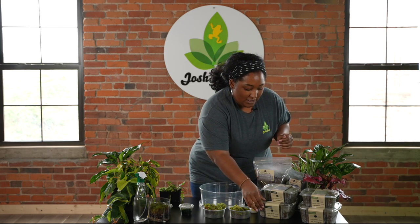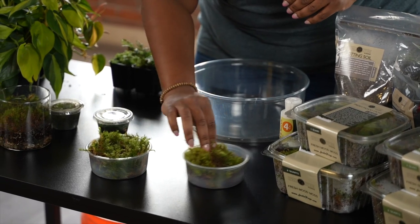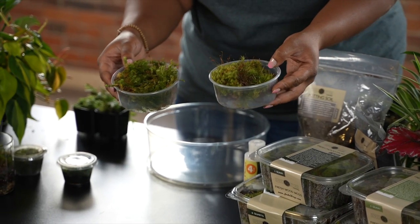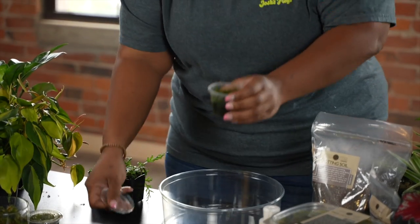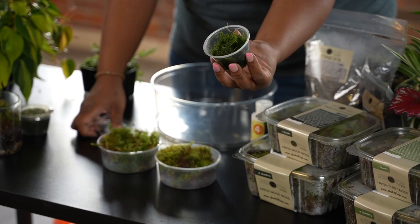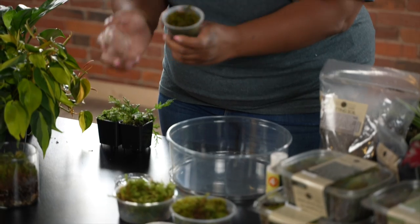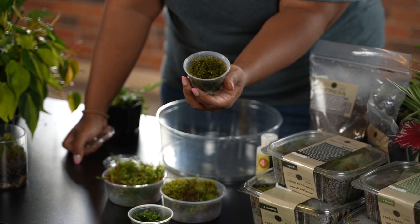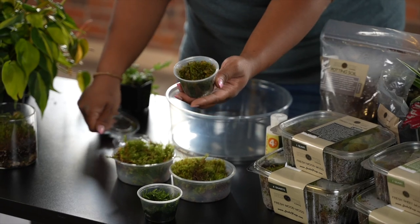First, let's take a look at some of the different species we have. Right here we have some mood moss — it's a little wispy. We also carry a few different kinds of more aquatic moss, such as java moss, this really deep emerald green, and we also carry Christmas moss. Moss varies in color: sometimes lime green, sometimes brown, and sometimes more of an emerald green. All of those are normal moss colors.